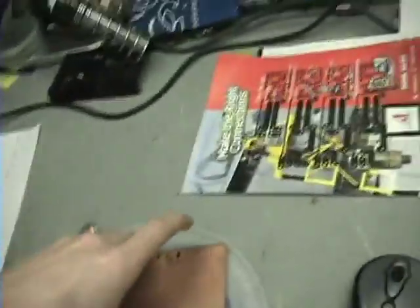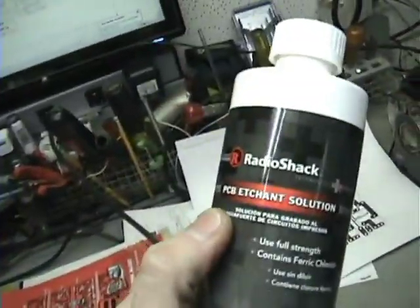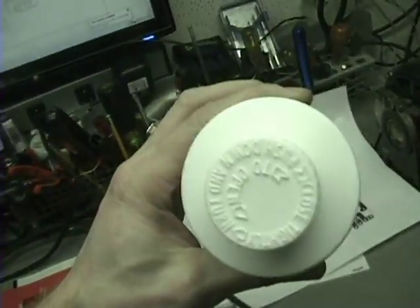The next thing you're going to need is some copper clad board — this is single-sided, old stuff I got from college. You also need to get some etchant solution — this is basically acid and it eats away copper. You can get this at Radio Shack. The next thing you need is an iron, and you want to get it hot — real hot. I have melted the ink before by getting it too hot and pushing, which smeared it.